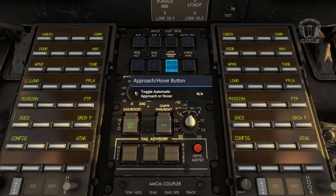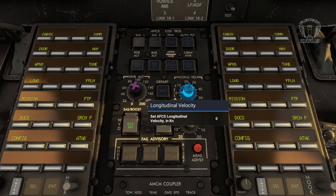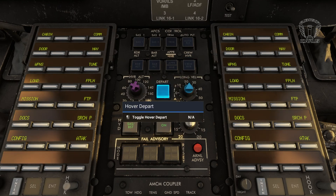The Approach/Hover button will do different things depending on your airspeed. If your airspeed is above 50 knots, it'll activate the Approach mode, where it will decelerate to 50 knots and descend to 200 feet, at which point it'll automatically switch to hover mode. Once in hover mode, the aircraft will slow and descend to the speed and AGL altitude set on the two velocity knobs and the hover altitude knob. These knobs are pretty self-explanatory and useful for taxiing or getting yourself into position to use the hoist or other equipment that might distract you from the actual flying of a helicopter.